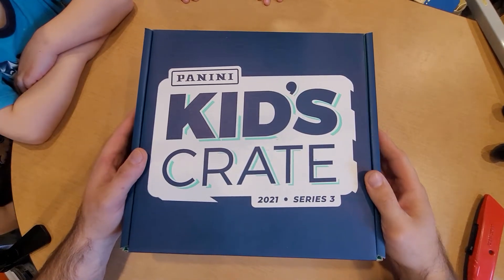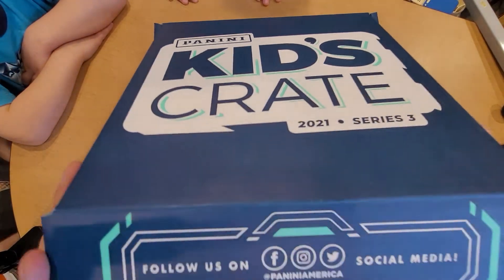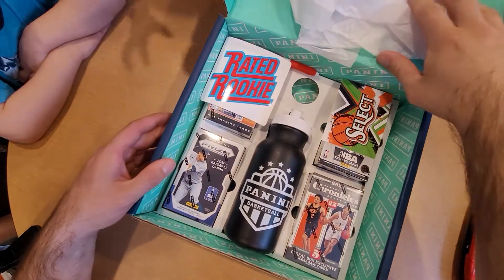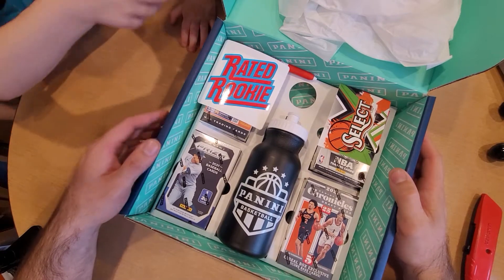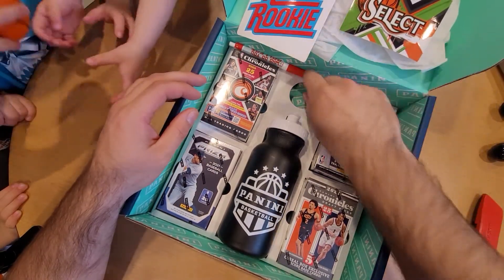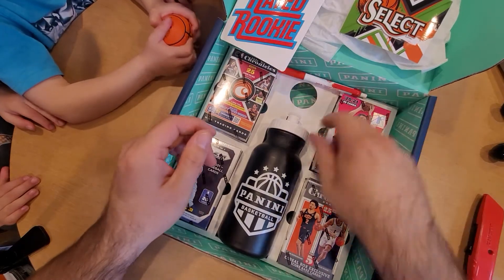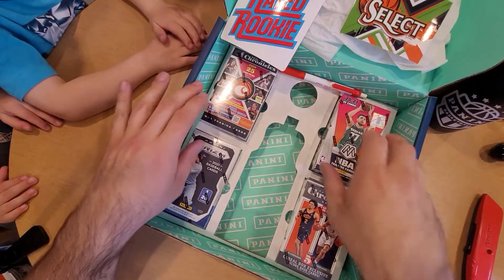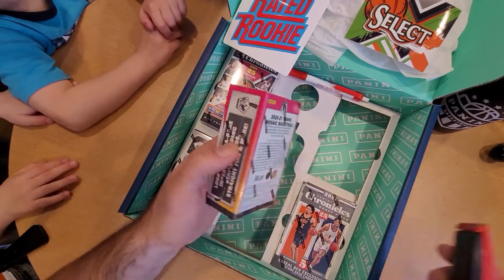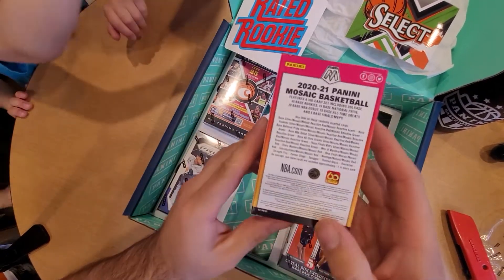What is up guys, so today we got a Panini Kids Crate 2021 Series 3. We were at a card show here in our local state and they had a little kids scavenger hunt where you had to go through and pick out a bunch of stuff. They had a list of stuff you had to find and get signed off, and we were able to win this. I'm more of a football guy but this is for the kids, so we'll start off with the Mosaic Basketball and show you what you're able to pull.